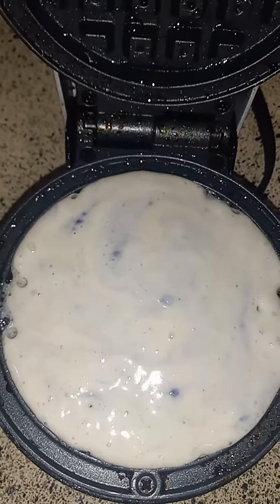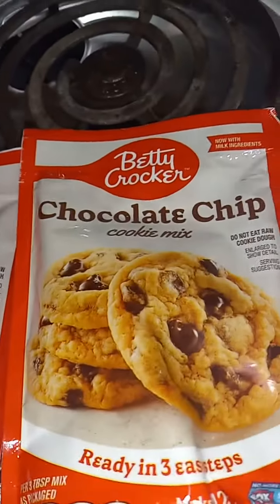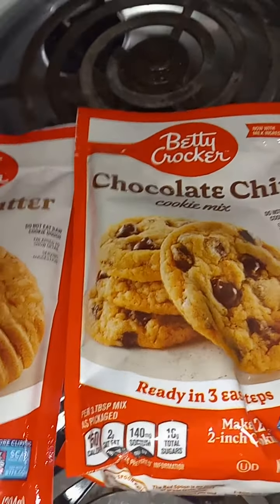Hold on, hold on — time to touchdown! Yeah, y'all gonna get one of these mini waffles, I'm telling you. Check it out — half of this and half of this. Just add water or milk, half and half, mix it up real good, then you can add whatever flavor y'all want.